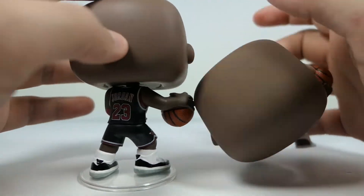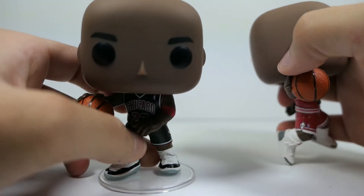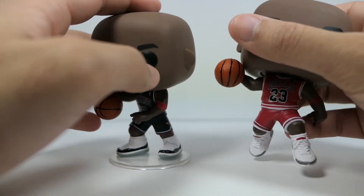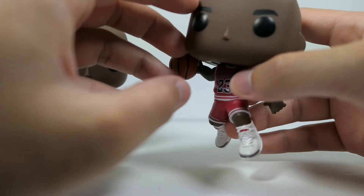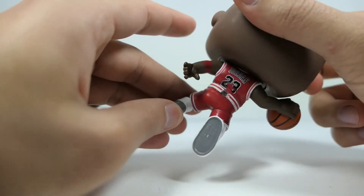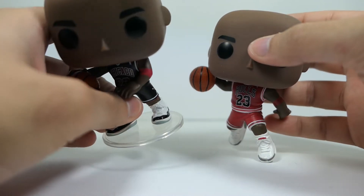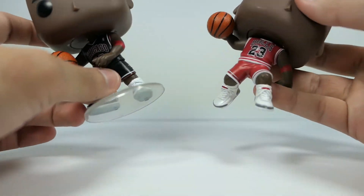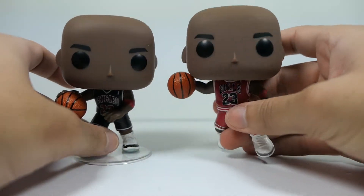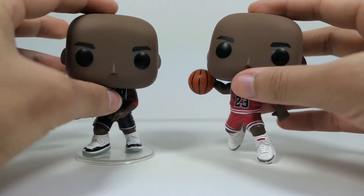Everything else is pretty much the same except for the jerseys. Originally I thought this Fanatics version was going to be my favorite — I really like the alternate jerseys and love the Concords. But there's just something about the original's dynamic flight pose, elevated off the ground, that makes it still my favorite. I'm glad to have this one though, and I only paid $25 versus the retail of about $11 for the standard.